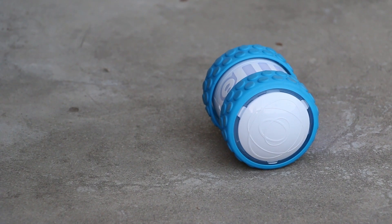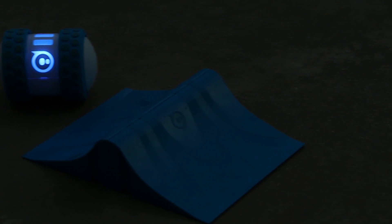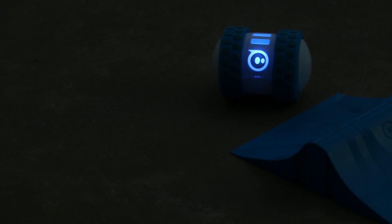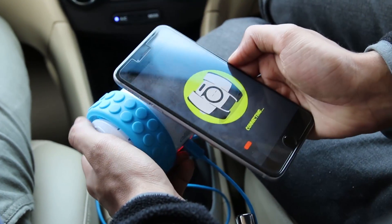Hey, what's up guys! Today we have a very interesting product to unbox. It's called the Oli Toy from Sparrow. What's special with this toy is that it's a smart toy which you can control via your smartphone. For pricing and availability, check the description.